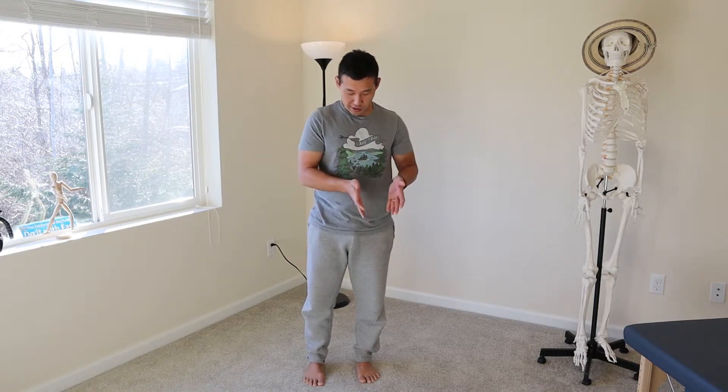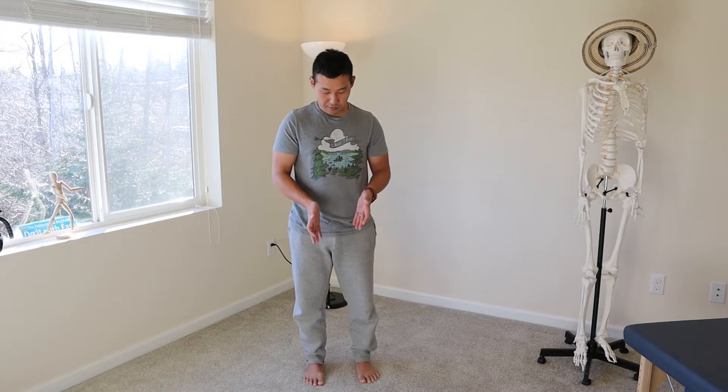I prefer, if you can, to do this exercise in bare feet. But if you have sensitive feet and can't really stand on bare feet, that's fine — you can have your shoes on. I'm doing it in bare feet.